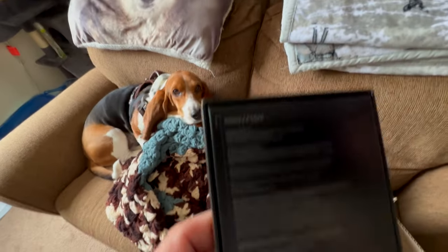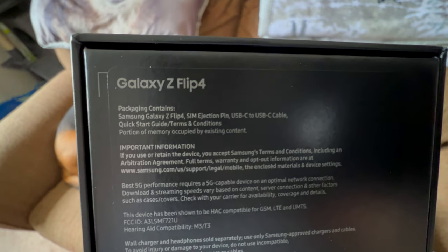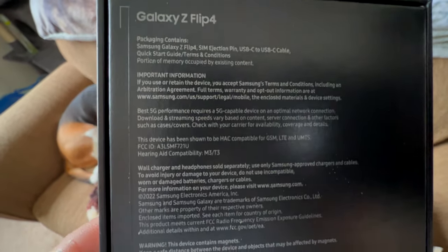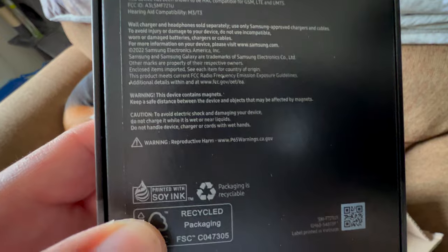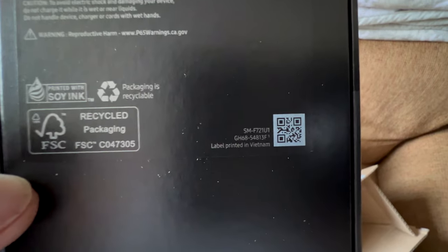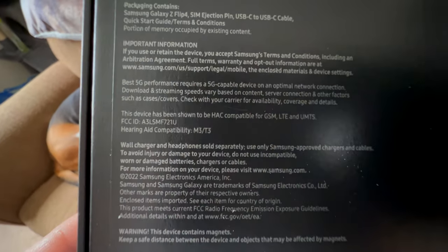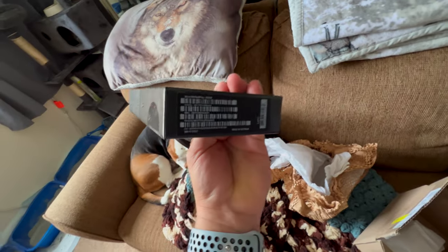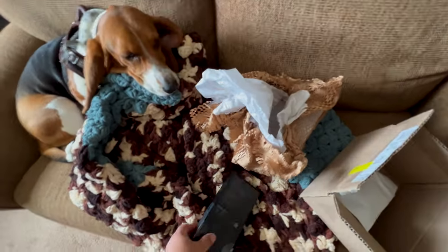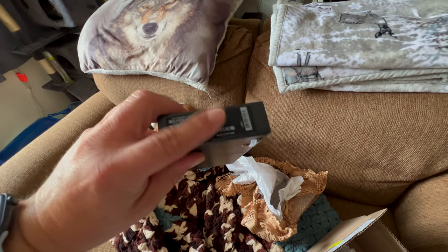I did upgrade to the 256 — hold on, let's go to this one and see if we can read it. Ejection pen, can't hold, put whatever else. That's a little concerning — they don't actually tell you what size you get on the box. You don't want to see that information; I don't want someone stealing my info. On the Motorola box this whole thing was missing.